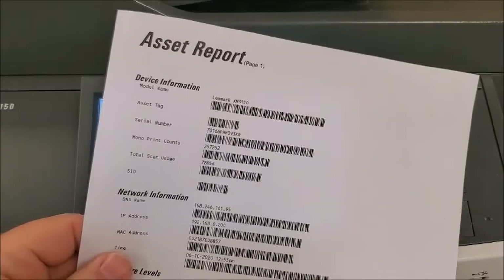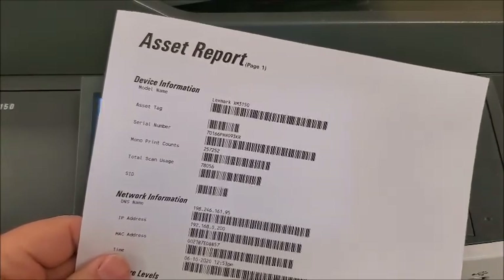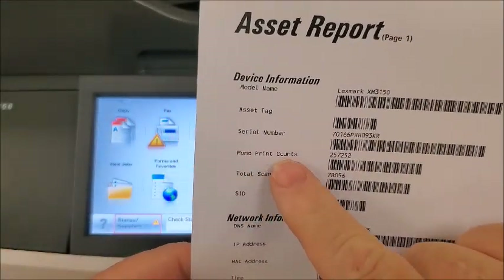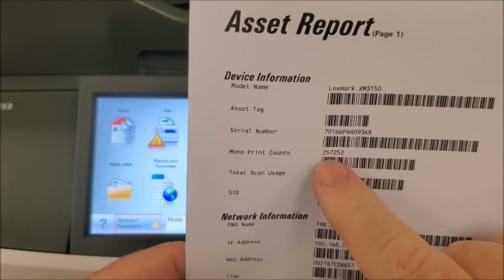Once that printed, you'll get the asset report, and you can fax this to us, scan this to us, or you can read here. You have your mono print counts of 257252.